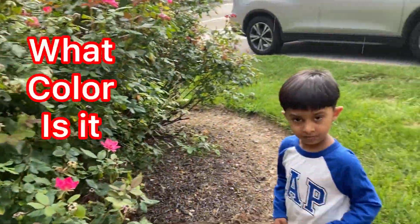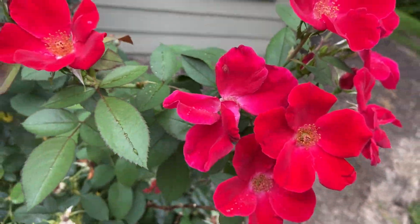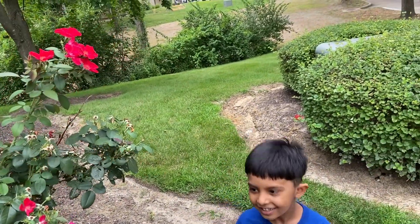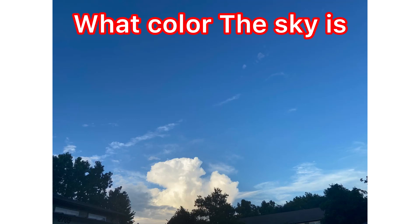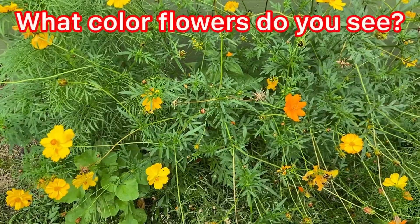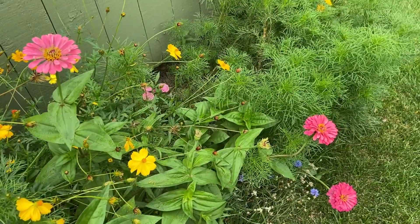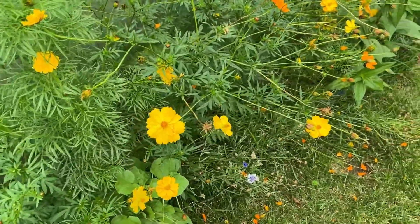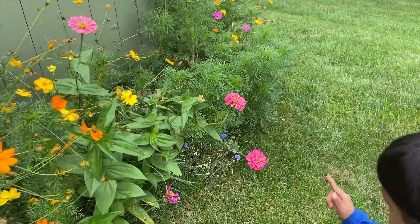What color is it? Pink. What color is that? Red. What color is the sky? Blue. What color flowers do you see? Yellow. Orange. Pink.